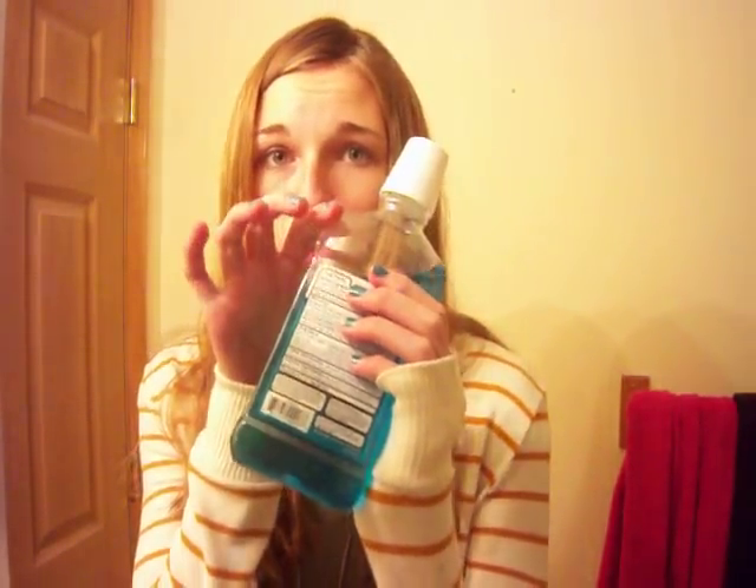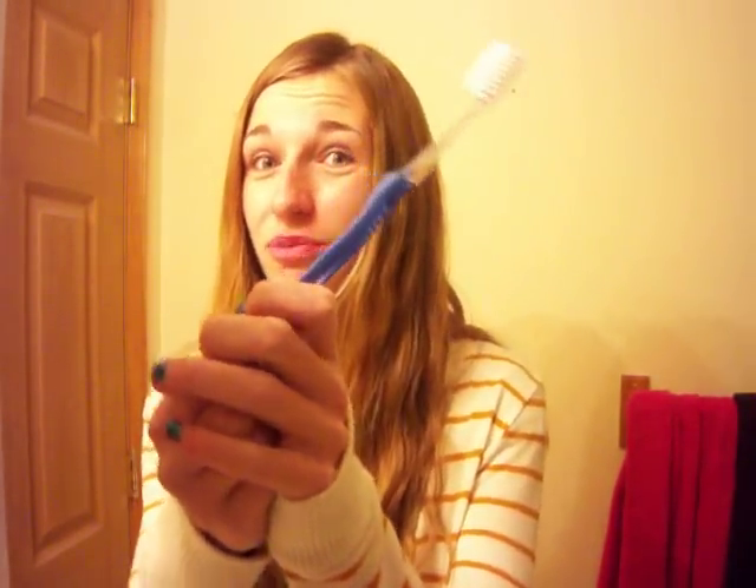You need mouthwash, because that's what the dentist told me — just to clean your mouth or whatever. Finally, you need a toothbrush, and you need to get the braces one, because normal toothbrushes will get all messed up and their bristles will fall out because your braces are so hard.